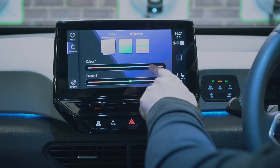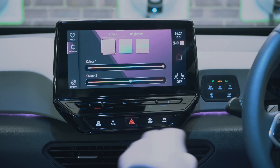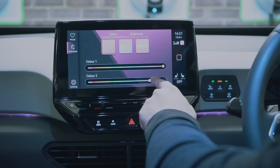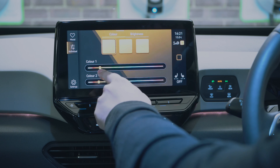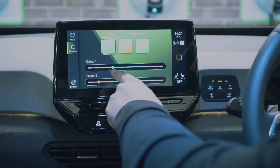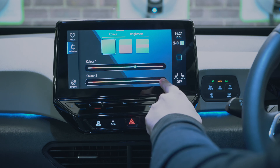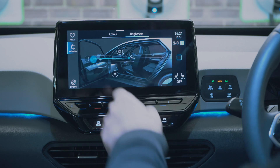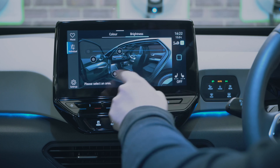The background settings let you adjust the mood lighting — the ambient light strips visible inside the car will change colour as you switch backgrounds. You can go purple, orange, yellow, or other colours. I'm obviously a sucker for blue and red, which are the channel colours. You can also adjust the brightness in specific areas — let's crank it up to maximum.